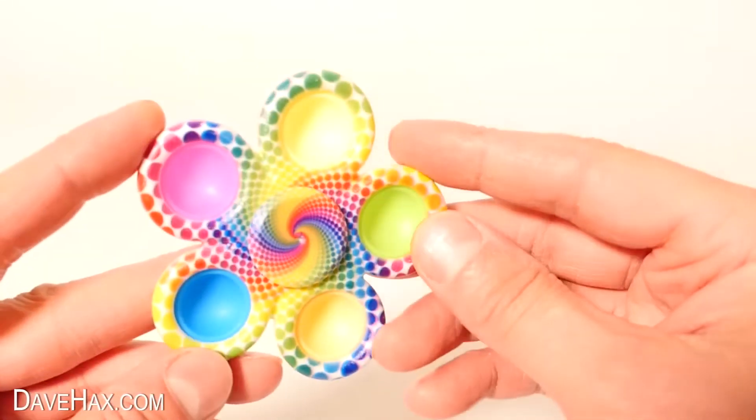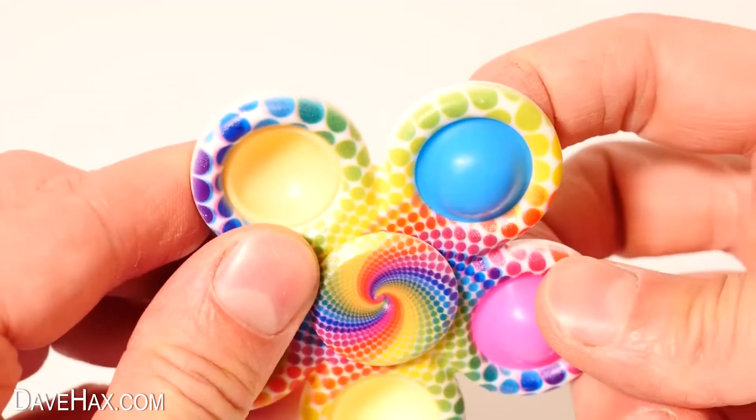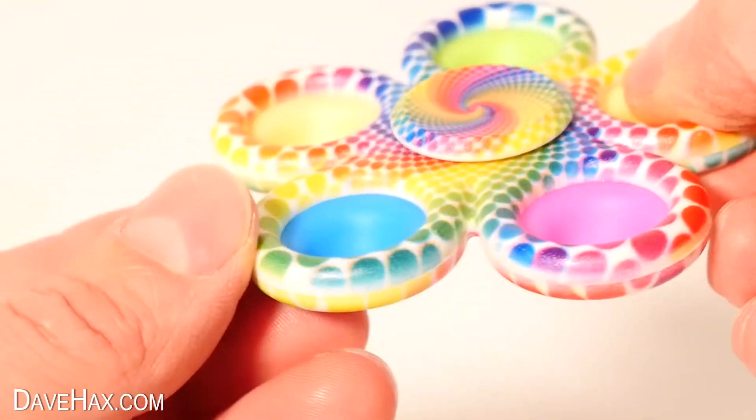Now, what about this? It appears to be just an ordinary fidget spinner, but actually it's got poppers on each of the rings. It's like they've combined a simple dimple and a fidget spinner. The rainbow pattern is really cool, and it's a great little idea for a fidget toy.